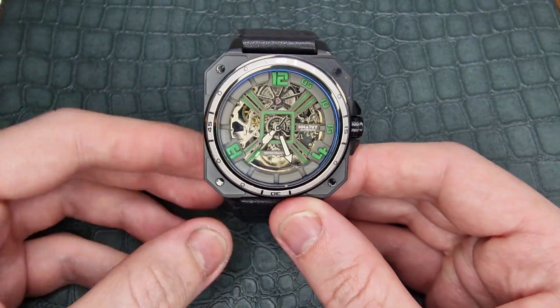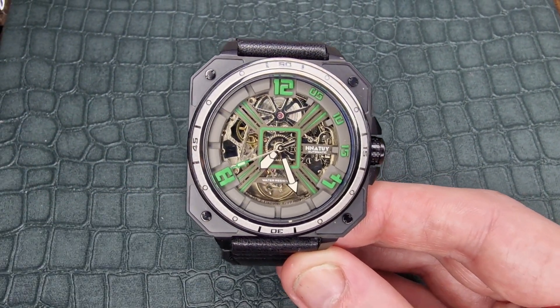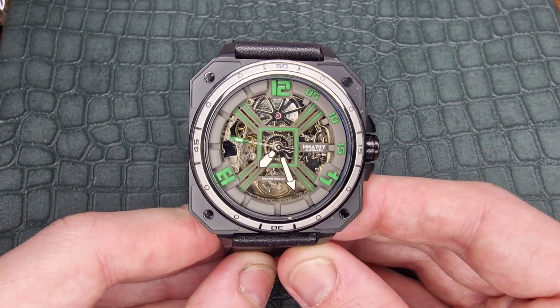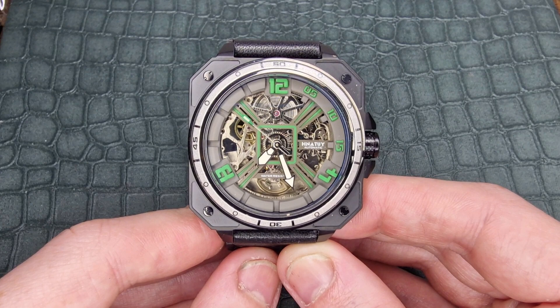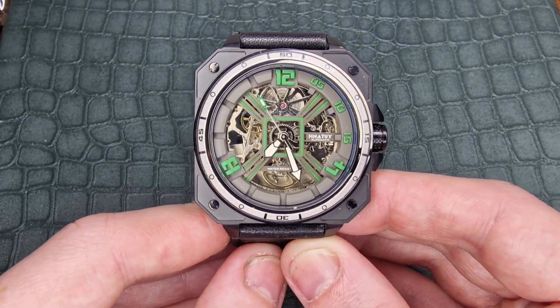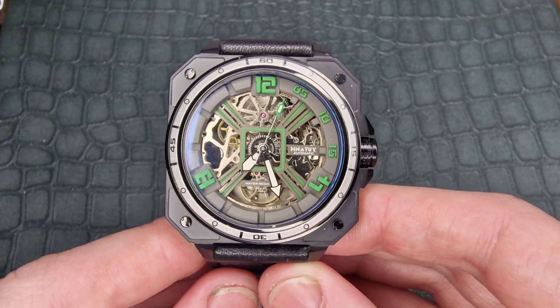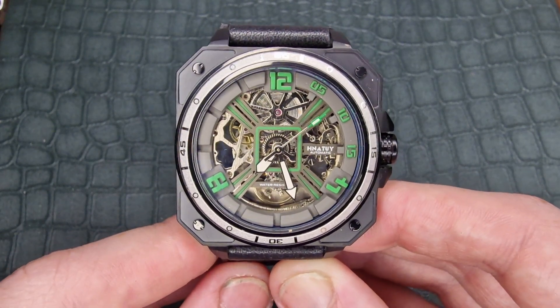Let me turn this camera around and introduce you to the Hnatuy Hero X. This is being sent to me by the Dida Moda store, linked in the description — that's where you can pick this one up. For reference, it is $199 on their store at the minute. However, they do have an AF Day promotion coming up; their last promotion brought it in at 20% off. Right now, I think the code 'EASTER20' is still active if you wanted to use that.